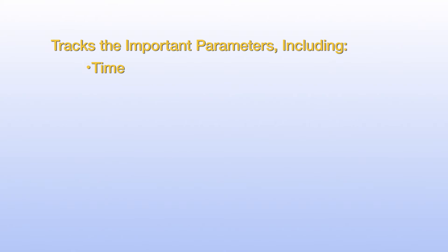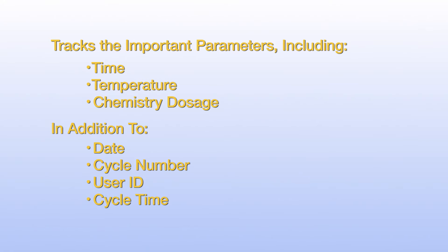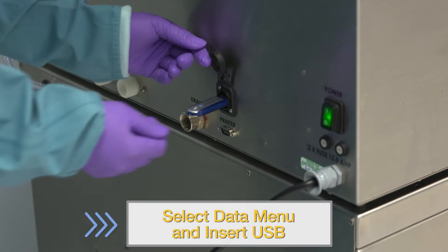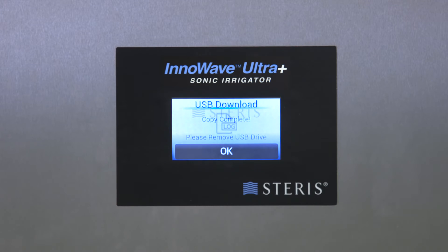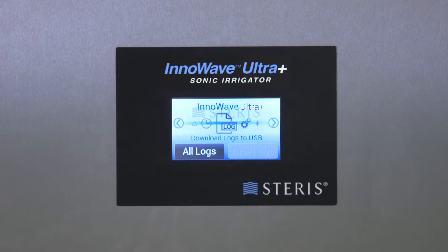Tracked parameters include time, temperature, chemistry dosage, date, cycle number, user ID, cycle time, and cycle errors. Go to the Data menu and insert a USB drive to initiate the download of cycle information. You can choose to either download all cycle logs or just the new cycles added since the last download. Cycle confirmation will be shown on screen once the download has successfully completed.